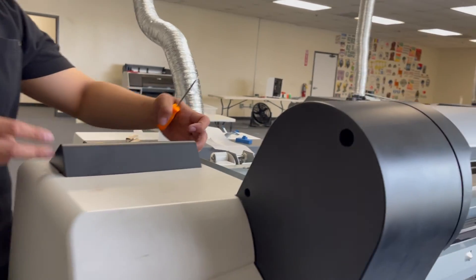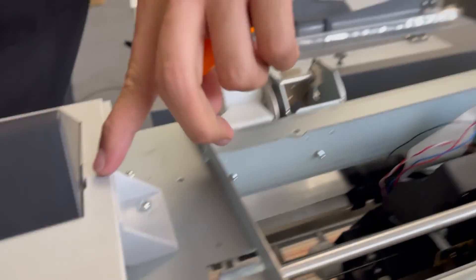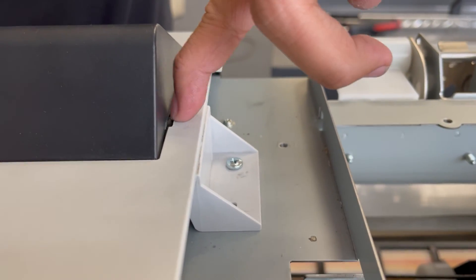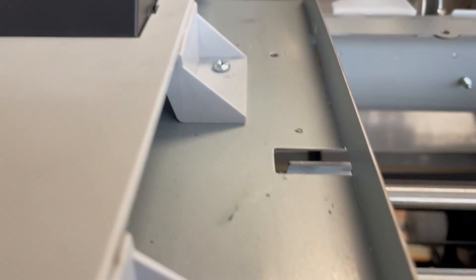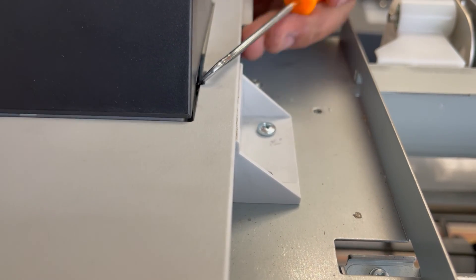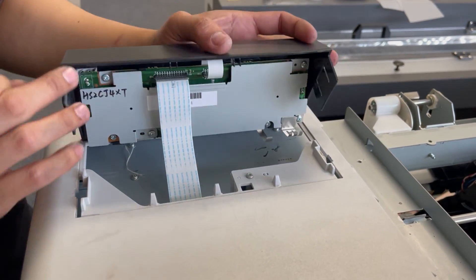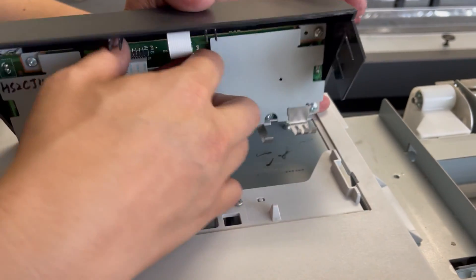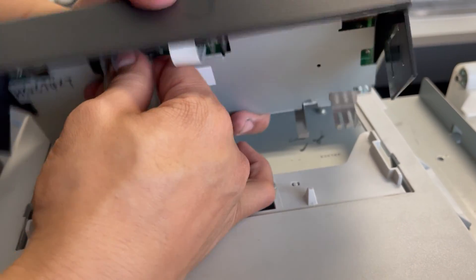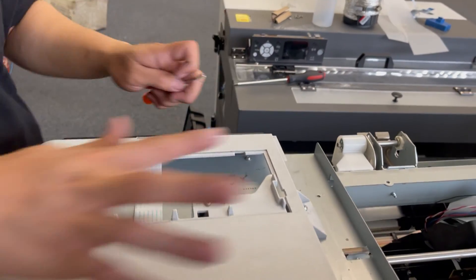The first step is to remove the control panel. You might need a awl or a pick for that — there are notches on the side. All you have to do is push this and this, and that's how we access it. Now you can actually unplug the data cable from the control panel. Now that's done, I'll put this aside and we'll unscrew the top part.